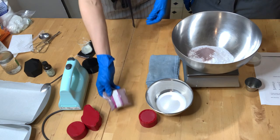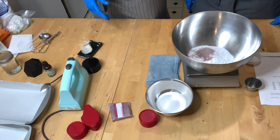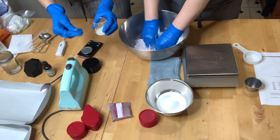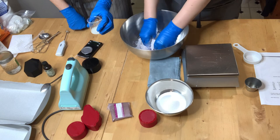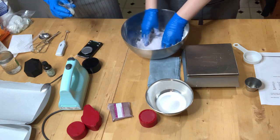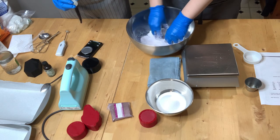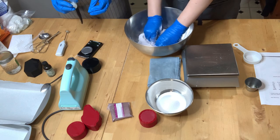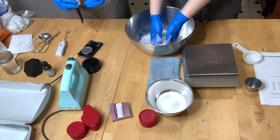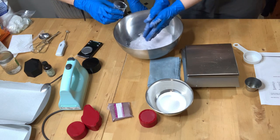There are a few lumps in there but I don't sift — they will break up as we mix. If you have a really clumpy batch of baking soda you can sift it, but I find it just throws dust everywhere. I always measure my recipes by weight; I never go by teaspoon or cups. When I make bigger batches I use a stand mixer, but I always finish the mixing process with my hands to make sure any clumps of baking soda are gone.